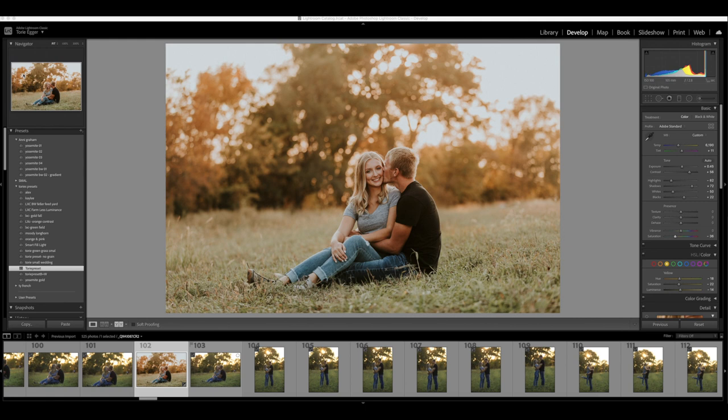Hey friends! I'm gonna take you along on an edit with me. I'm gonna try to be as detailed as possible, but if I forget something I'll probably just add it in at the end. This is what I'm going to show you — how I got this edit. I love watching other people edit and I get so many questions about how I edit, so I thought I would make this video to show y'all how I do it. So here we go.